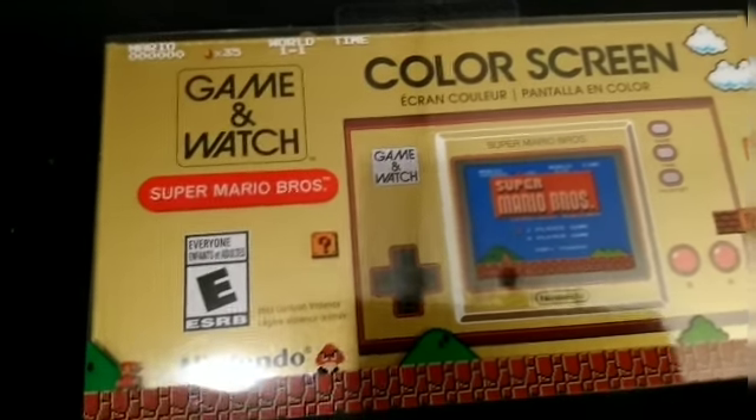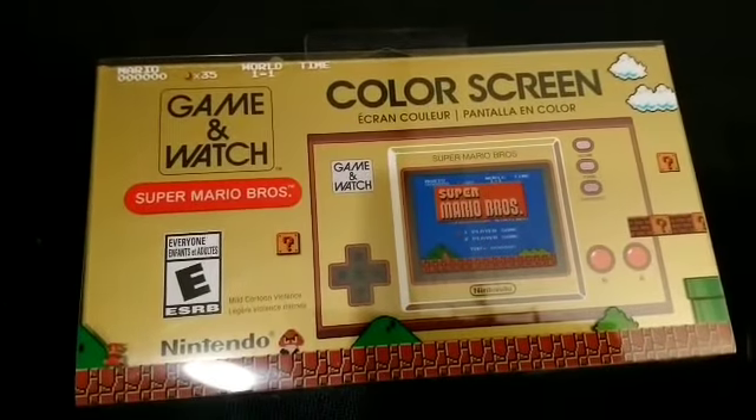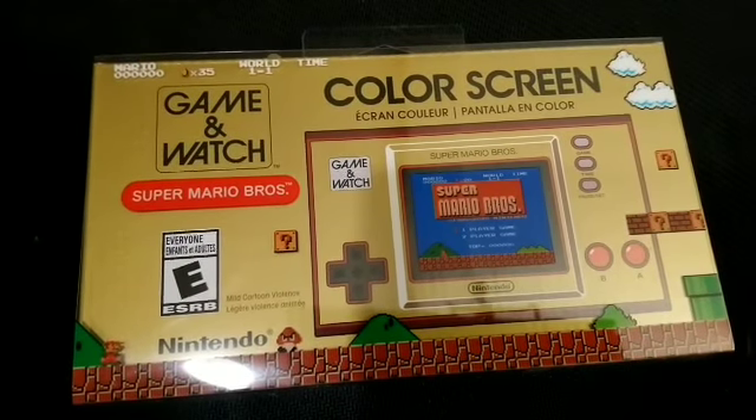Hey folks, Queen Roadkill Candy here, and today we're doing a box opening of the Anniversary Gaming Watch.